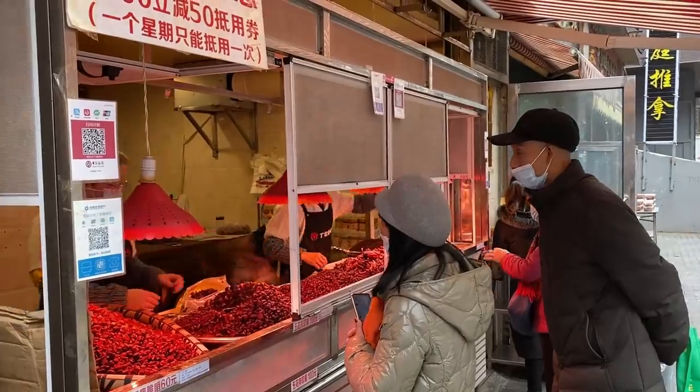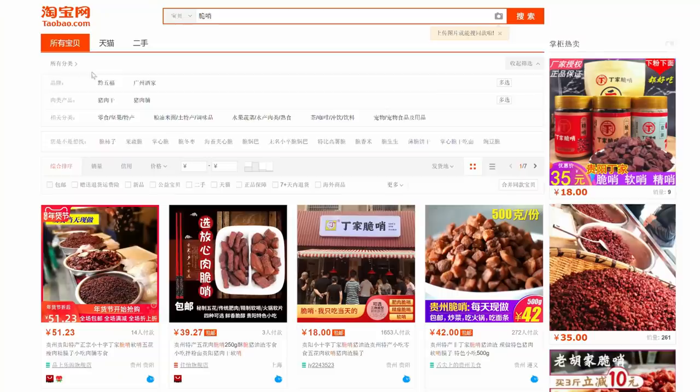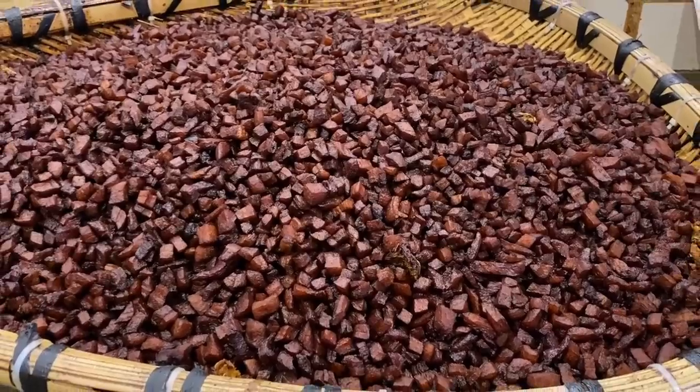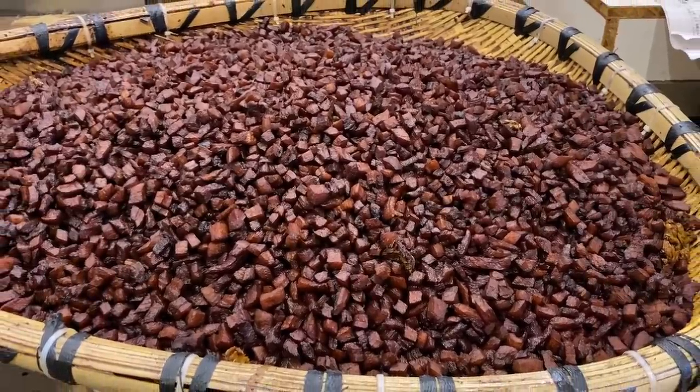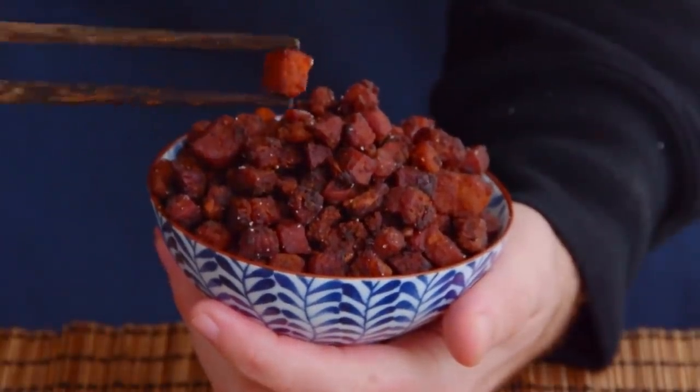Now, if you were living in Guizhou, this would be the type of thing that you'd just kind of go out and buy at the market. And if you're living in China, they are easy enough to buy online. But because I do sincerely doubt you'll ever be able to find these guys on Amazon, we'll just have to show you how to make them in your own kitchen real quick.